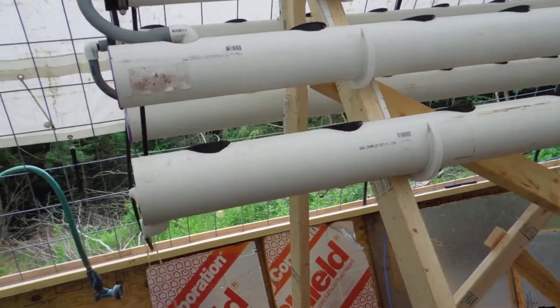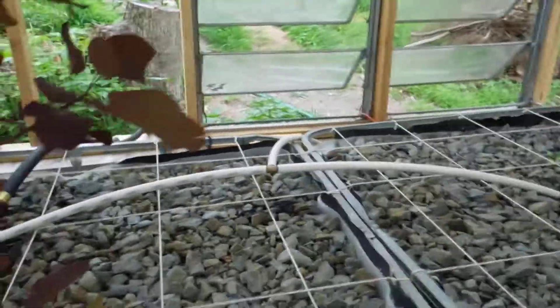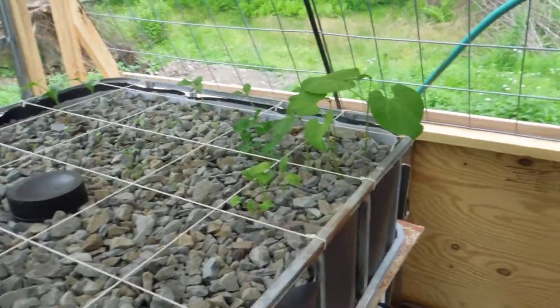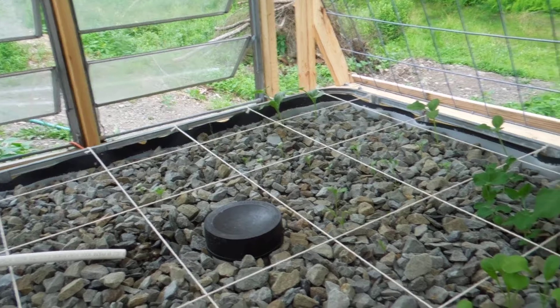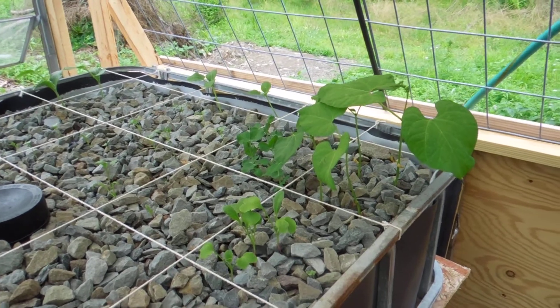I found out one challenge that I wasn't anticipating. That is the pump that I've got, that one right over there, just works great to fill the grow beds, and it's been doing this for a couple of weeks. Right there, this is my planting so far, and this is exactly two weeks old today. And those green beans there in the end are doing exceptionally well.